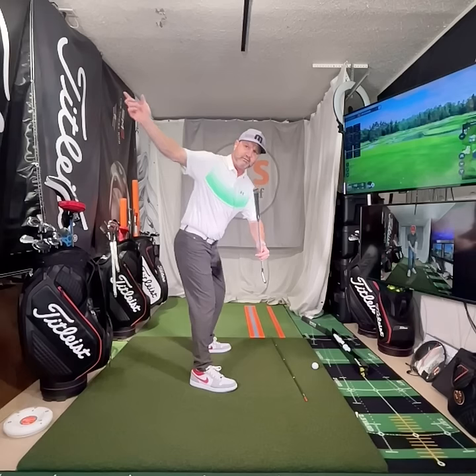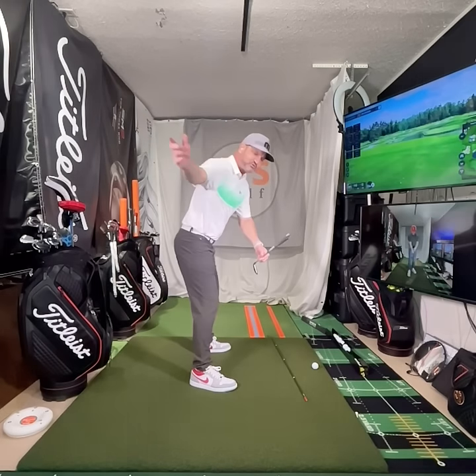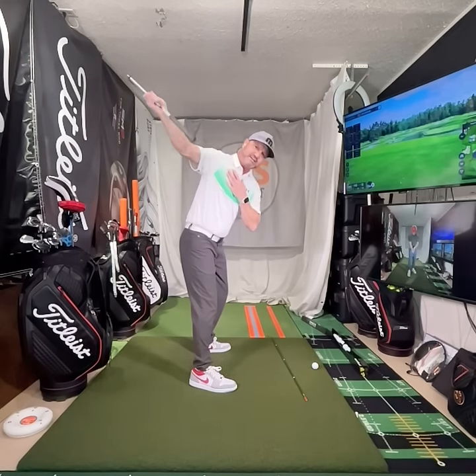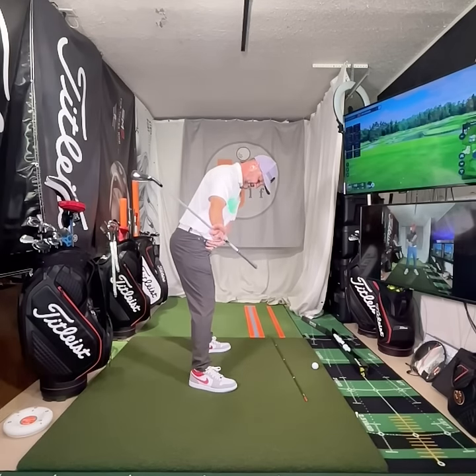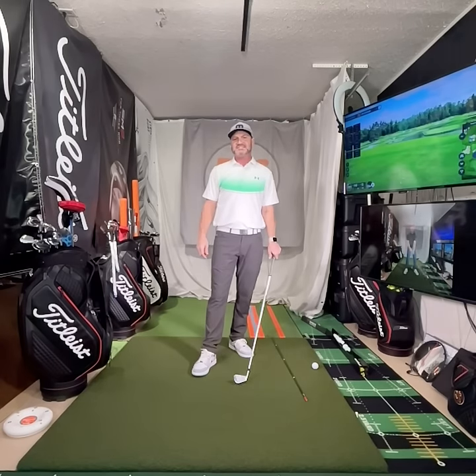So here, you can see my chest is dropping. Let's get our chest down — see that? Chest is down. Perfect. That is the jump drill. Eric Scholler, EJS Golf Academy.